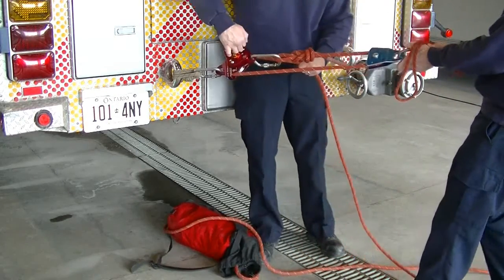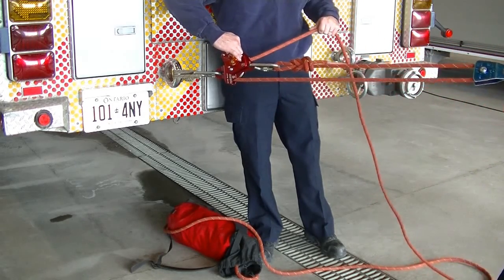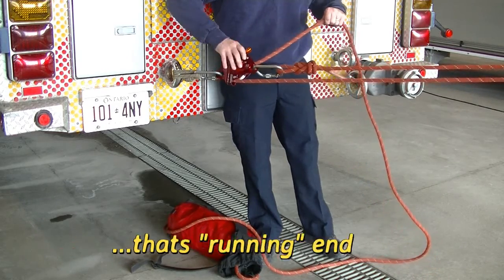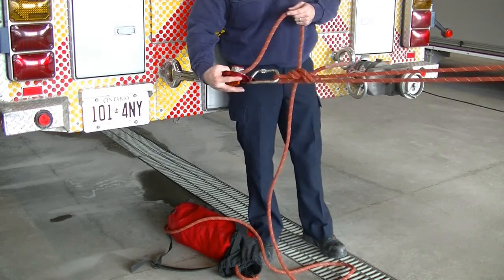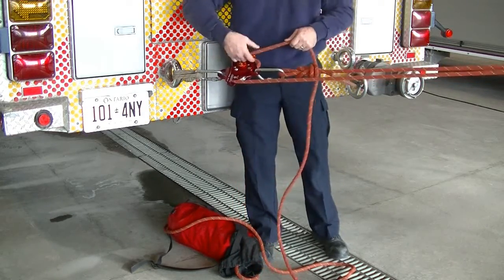Always wear rope rescue gloves when handling a live load. We have a two-to-one as we bring that in. Open up the throttle and release the load back down, maintaining control always of the standing end of the line. Utilizing our friction point — if we want to increase the friction, incorporate the second friction point.